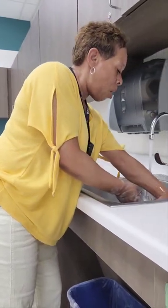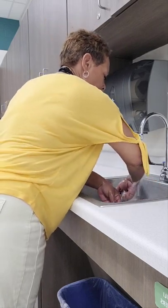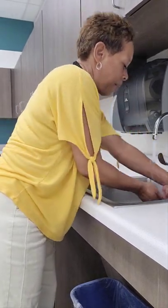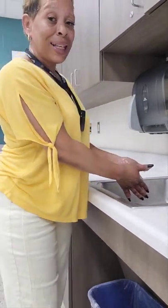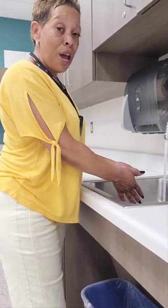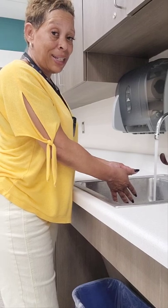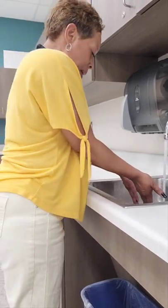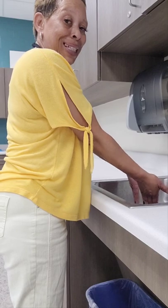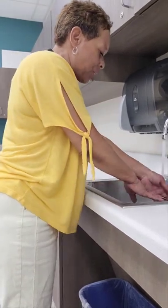Now rinse all the soap off your lower arms, wrists, hands, and fingers, making sure your hands stay below the level of your elbows with fingertips down, and making sure you do not touch the insides of the sink. If you accidentally touch the insides of the sink, you'll need to stop, look at the NAE, and let them know so they can advise whether to restart the hand hygiene skill. Now that I've rinsed my hands, I'm going to double-check to make sure I've removed all the soap by twisting my wrists, maintaining my hands below the level of my elbows with fingertips down.